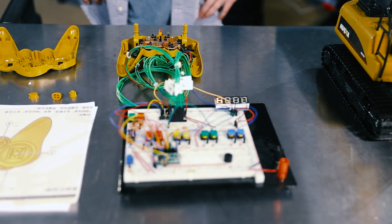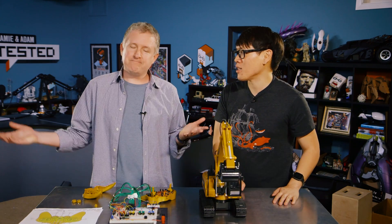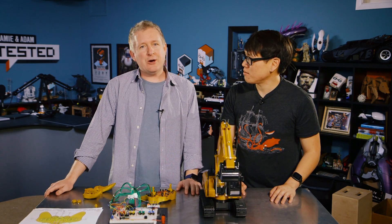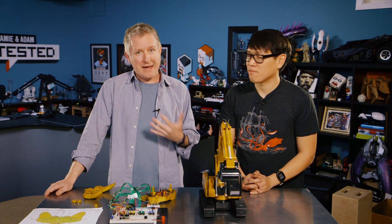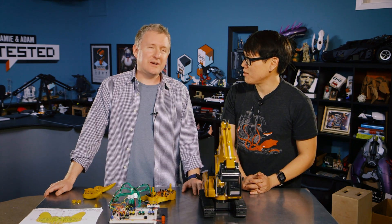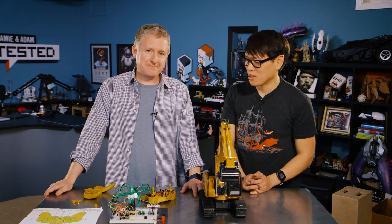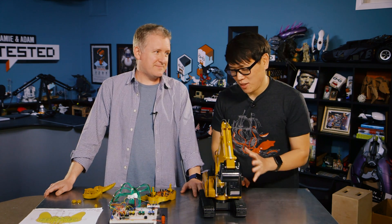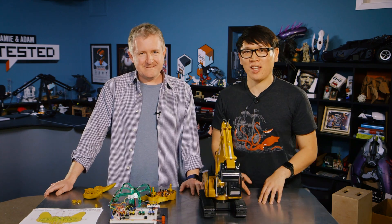If anyone wants to take apart their toys and control them with an Arduino, Jeremy is happy to help out. He's not going to write a blog about it, but you can tweet him at Jerware on Twitter for feedback. Norm thanks Jeremy for bringing the excavator back to the Tested set from the live show, noting that the full live show sequence is also on their YouTube channel.